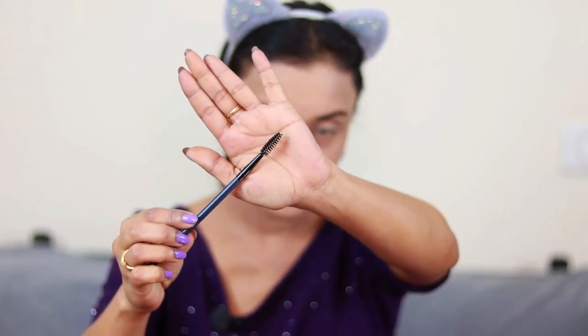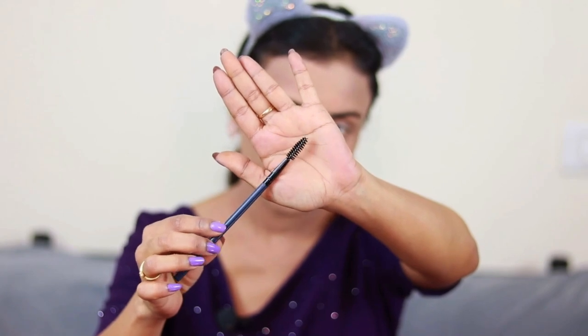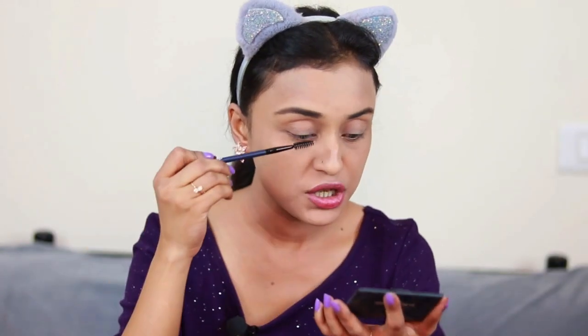They have also included a spoolie, which can be used as a mascara brush, but I'm going to use it for my eyebrows to brush everything out and make it even. It works great if you want more precise eyebrows. You can also use a little aloe vera gel with it. I'm wearing purple, so I'm thinking of doing some dark eye makeup to test these brushes — light shades are easy to blend, so I want to use dark colors.